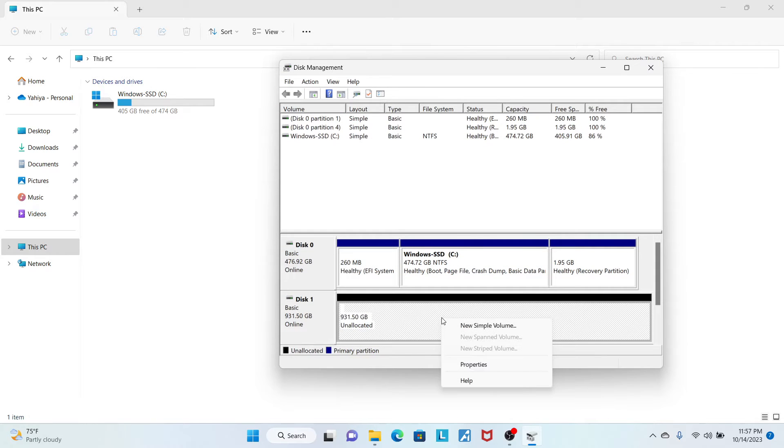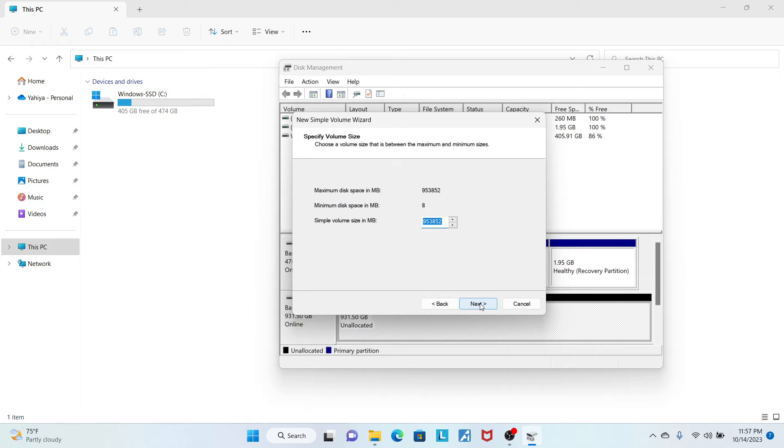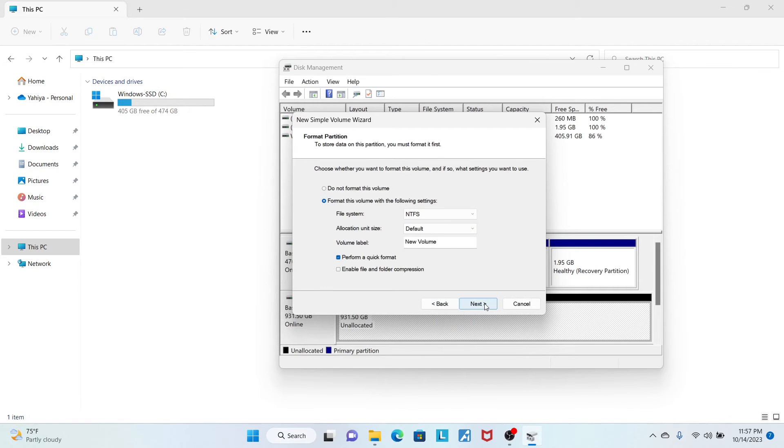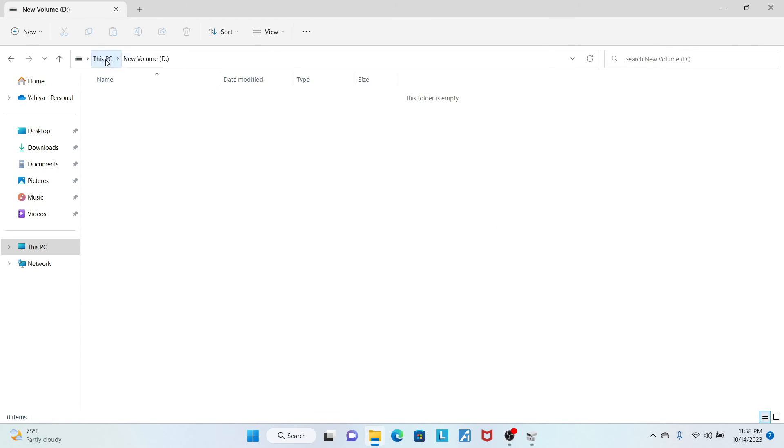Right-click on Disk 1 and select New Simple Volume. Follow the wizard to set up the SSD, and that's it. The SSD has been installed and recognized by Windows.